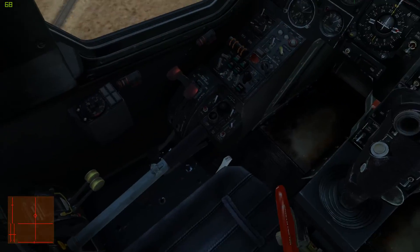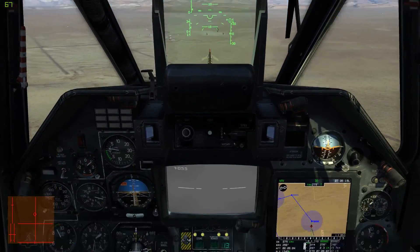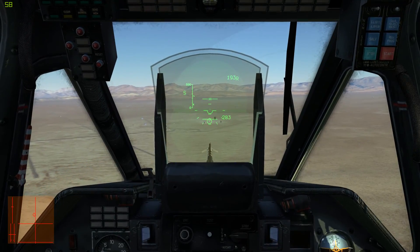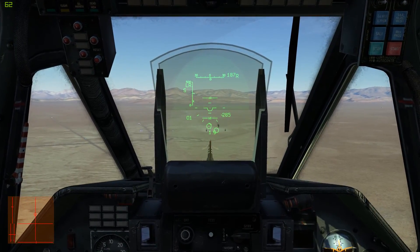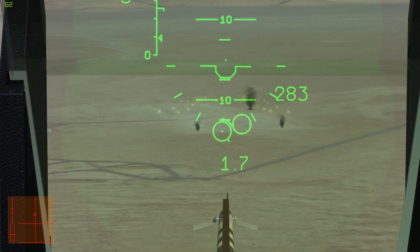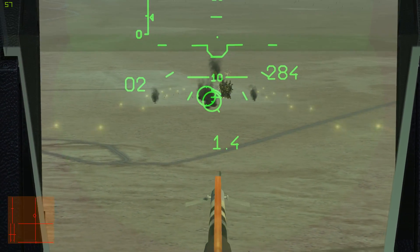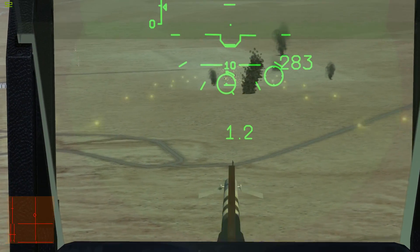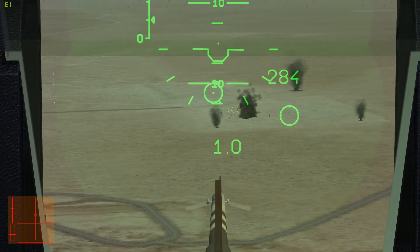If you reset the targeting system like so, clearing the targeting camera, it will — once you reactivate the guns — go to a default setting that's set for about a kilometer away. But we want something a bit more accurate, so I'm going to put the targeting camera back on there and get a range. Now we're going to press the weapon fire button instead of the cannon button — they are separate. And as you can see, that's a lot of 23mm shells flying out there. Each gun pod has 250 rounds of ammo, so we have 1,000 total. And it's gone.